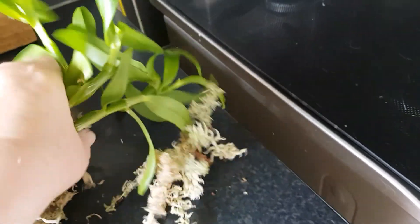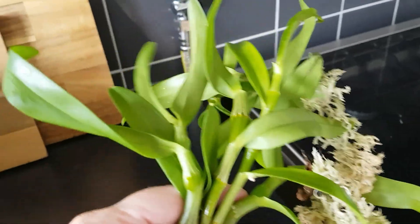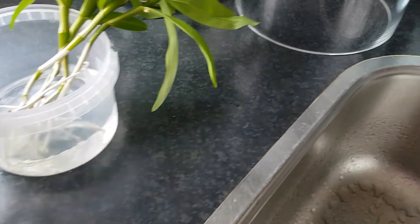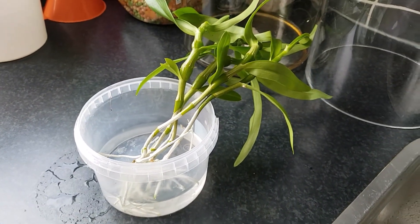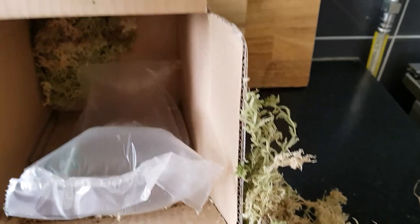And here we have some dendrobium nobile type, he said. And they look good and healthy. I will pop them in a little bit of water for now, so they can drink and get used to humid again. I have prepared a bowl with some water in, so they can stand there while I take my lunch. And then I will do something later. And make sure all this good live moss will be moist and will start to grow again.